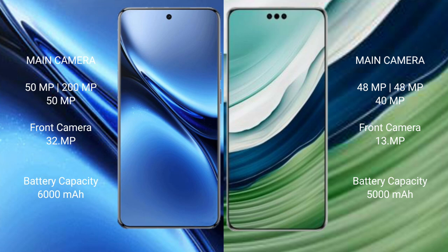Vivo X200 Pro has a 6000mAh battery with 90W fast charging support. Huawei Mate 60 Pro Plus has a 5000mAh battery with 88W fast charging support.